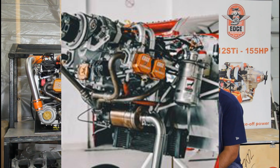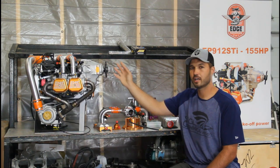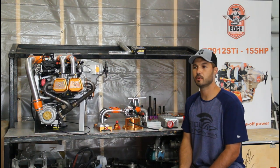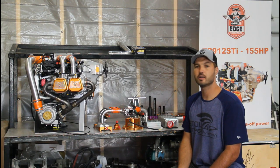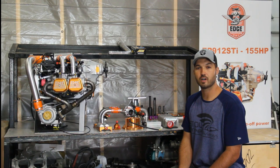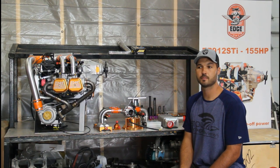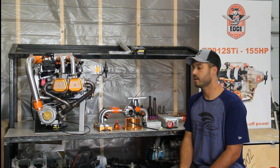The next engine available is what we call our 912 STI. It is a higher displacement engine than the 914, and we also go in and add piston oil squirters, weld the crankshaft, and do some other mods. That engine is capable of 155 horsepower takeoff and 135 horsepower continuous.